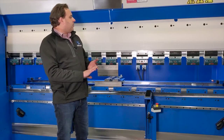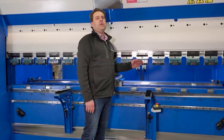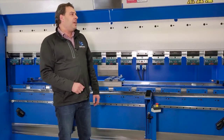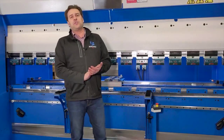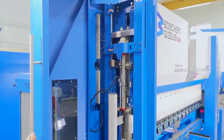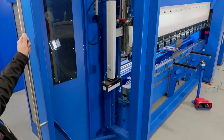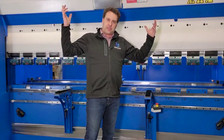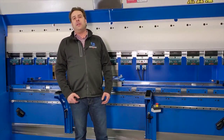The Electro Bend can come with any tooling style that you may desire from Wiela, European-style tooling, or American. It comes with a laser safe light curtain safety system as well as a top-of-the-line 2D graphical control. The Electro Bend is made with an O-frame design which eliminates deflection as well as offers an intrinsically safe option, which is if the belts were to break, the ram would be lifted up by a series of springs on each side of the machine instead of having the ram fall.